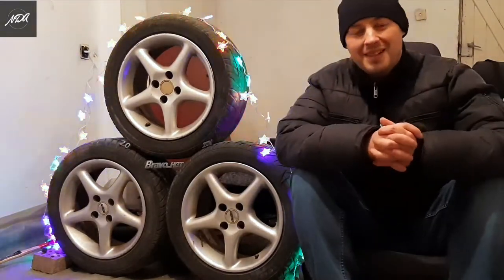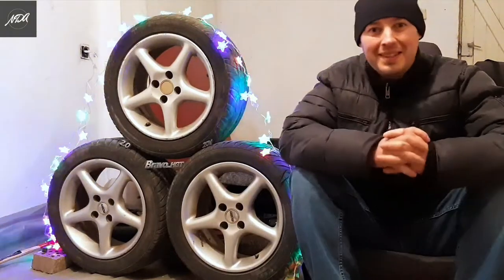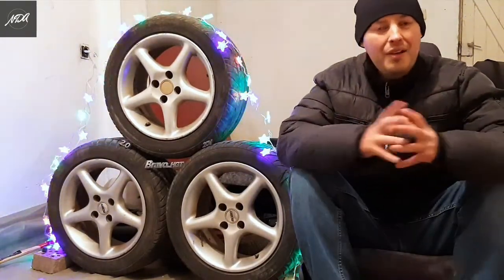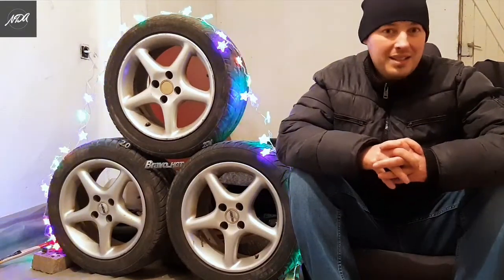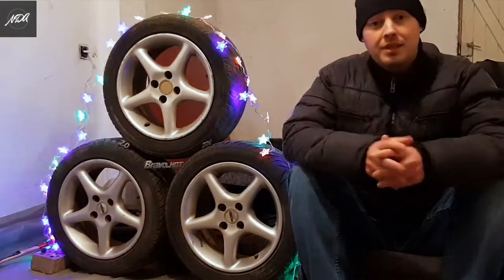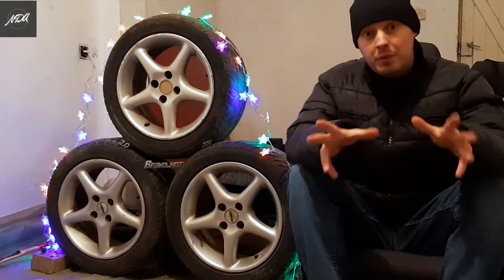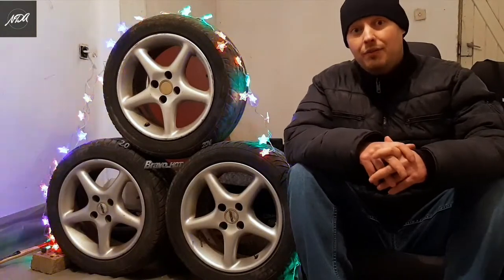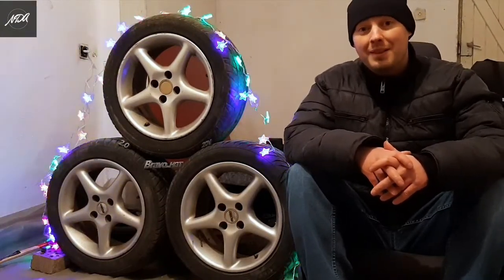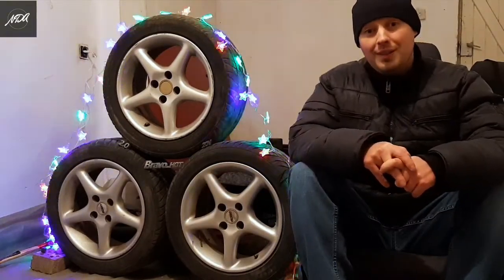Hey everyone, Merry Christmas! I hope you are having an amazing holiday season spending time with family and loved ones. Now for this special occasion I decided to publish a video which I was postponing for quite some time. In this video I'm saying a final goodbye to my first car. Now don't be sad, that's not an end for any automotive - I'm hoping this is just the beginning for bigger and better things on the channel. So I hope you enjoy it.